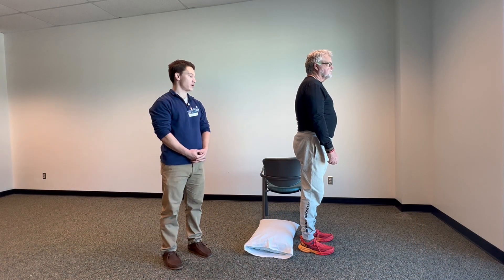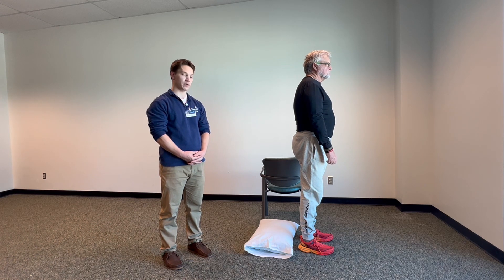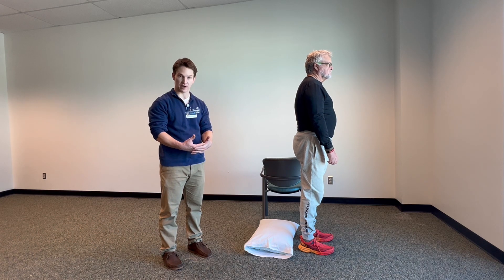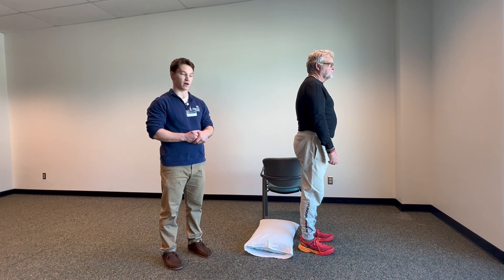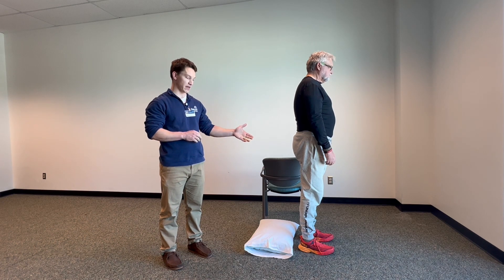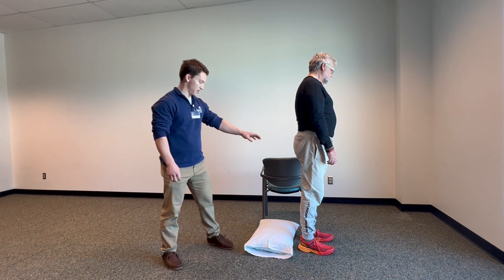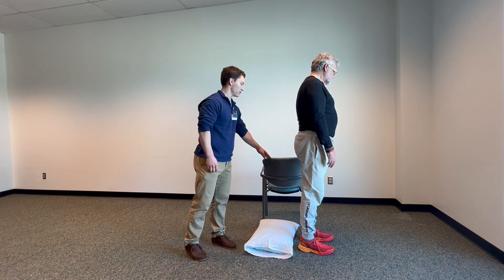This exercise is called the reverse lunge. This is very helpful for people who have difficulty getting out of a chair, going upstairs, or getting up from a kneeling position. This is going to build strength in the legs as well as build some flexibility and mobility through the hips.